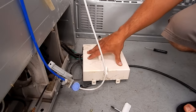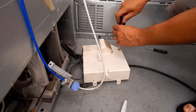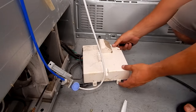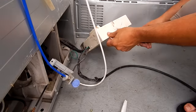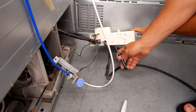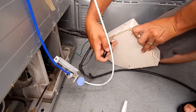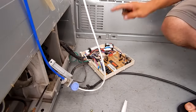Now that we have the control board out of the machine and laying down, there's one screw on the top that holds the cover. We'll get that screw out and then you're going to need a flathead screwdriver to pry this off — it's just a couple of clips. And there's our control board.